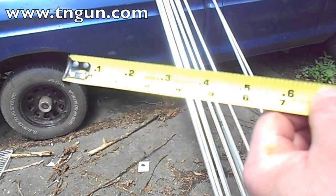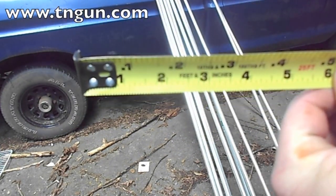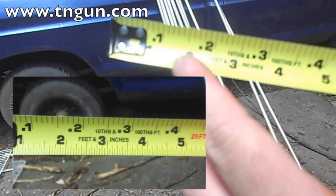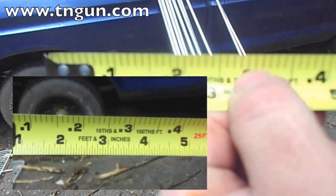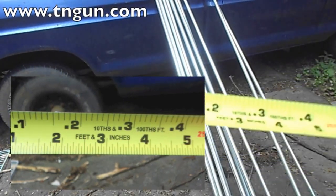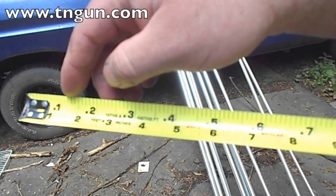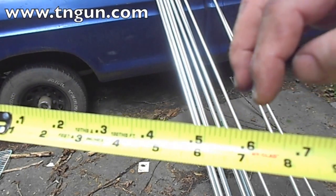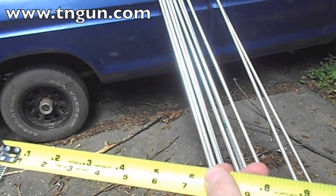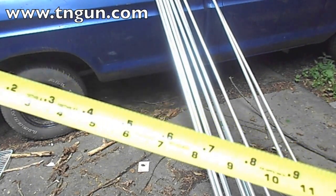Or you can do what I did and go to the store and get an engineer tape. An engineer tape on the bottom is in half-inch, 3/16ths — feet and inches. But on the top, it's in 10ths and 100ths. So it's still 1 foot, but divided into 1 tenth, 2 tenths, 3 tenths, 4 tenths, half, 6 tenths, 7 tenths, 8 tenths, 9 tenths, and then a foot. So I can measure 5.3 or 4.7 a lot easier using an engineer tape.